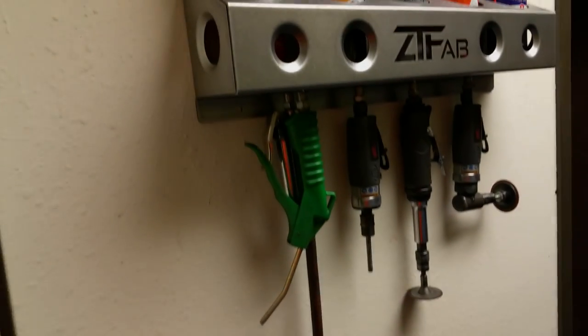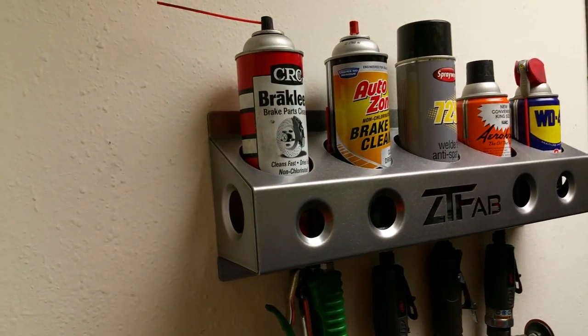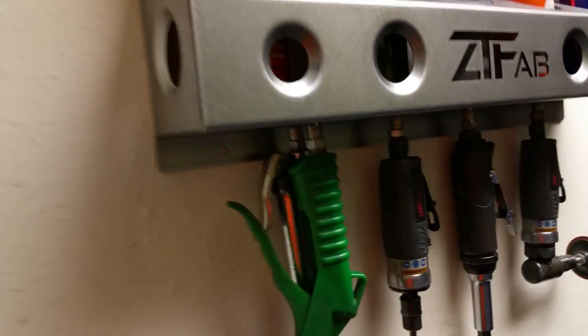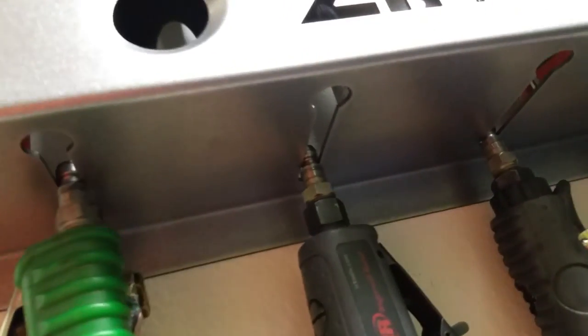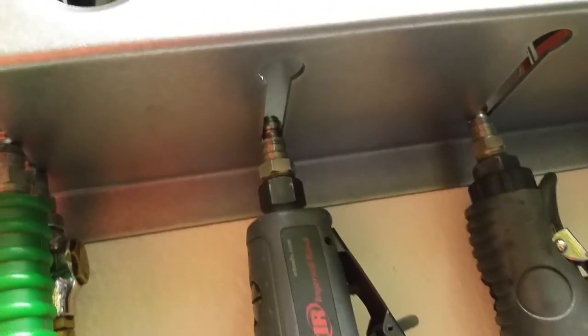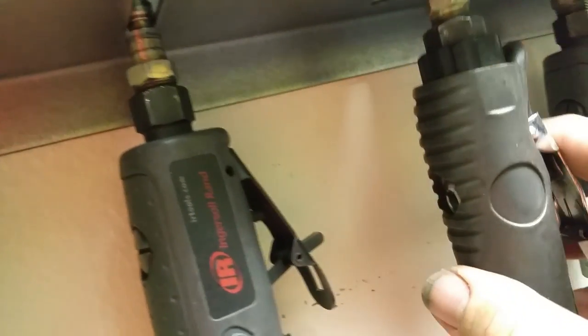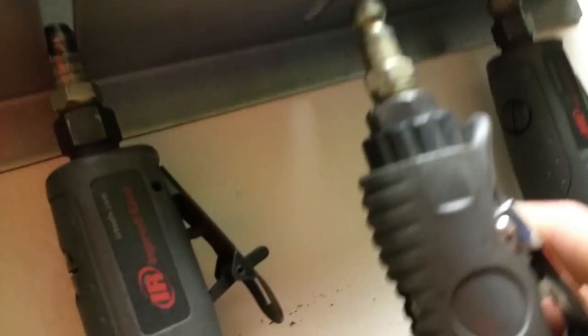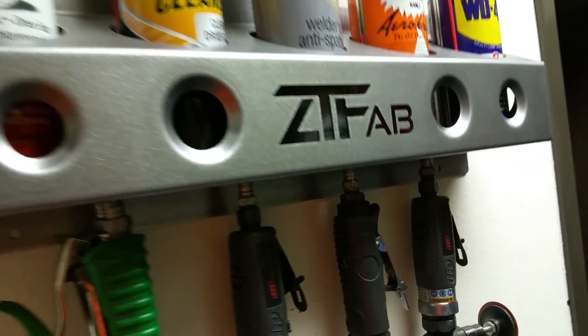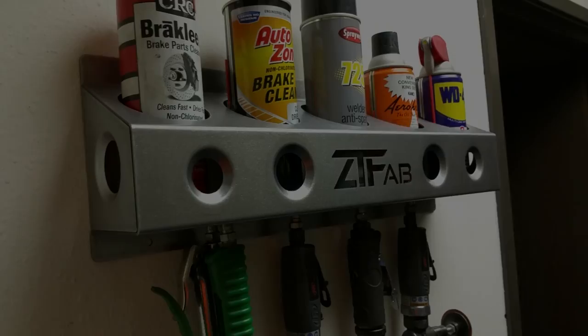Well here's a new product Paul just came out with and I thought this was pretty clever. It's a little wall-mounted bracket for your aerosol cans, but it also stores air tools. It's got a slotted keyhole-type fitting that will fit a CP1 or CP6 — automotive or industrial style quick connects — which is cool. It just comes out of that key slot and fits in that upper groove. Pretty cool — he's gonna be adding these to his website.